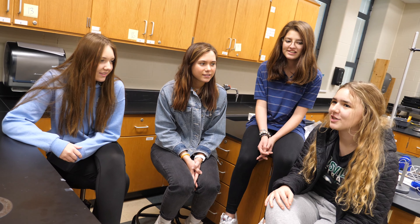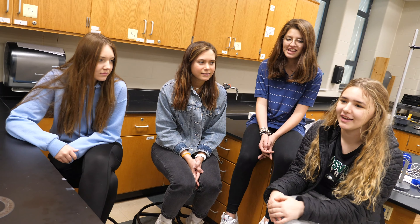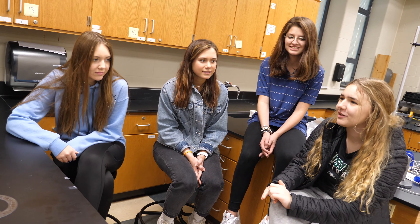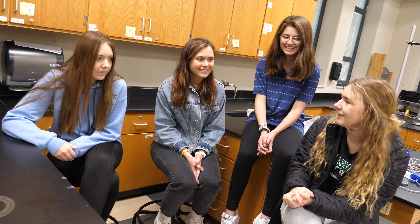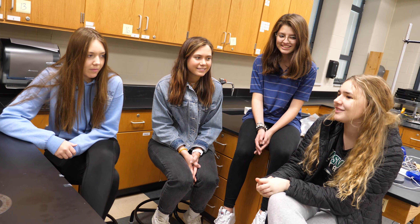And then we got to school yesterday and some of the things weren't working. Did we get it to work once yesterday, completely without error? And then today it just worked.